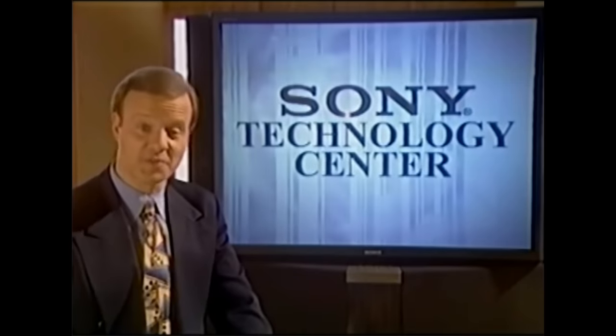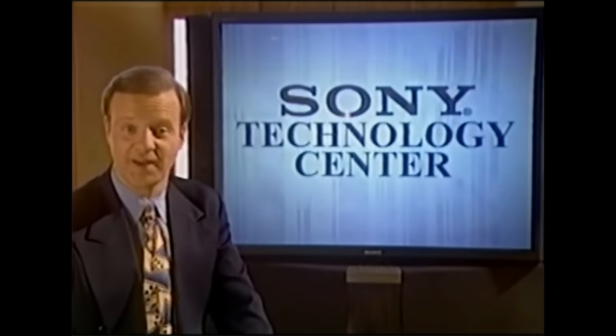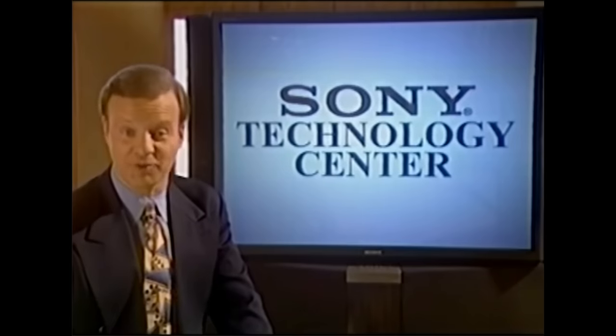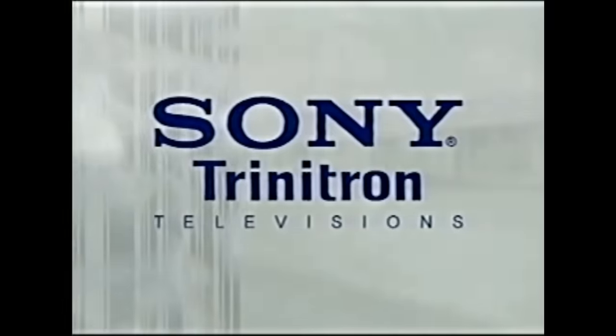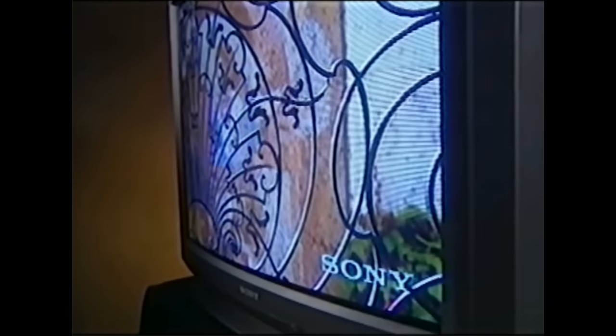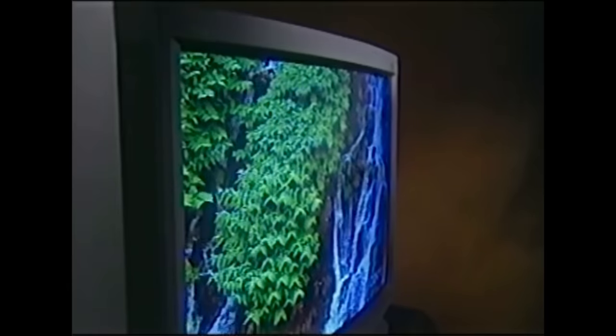As everybody knows, there's more than one way to look at the world. And Sony's world-renowned Trinitron TVs are well worth looking into. Capturing the legendary sharpness and clarity of Trinitron technology on a screen this big is an accomplishment we're proud of. So is creating the technology to build them.